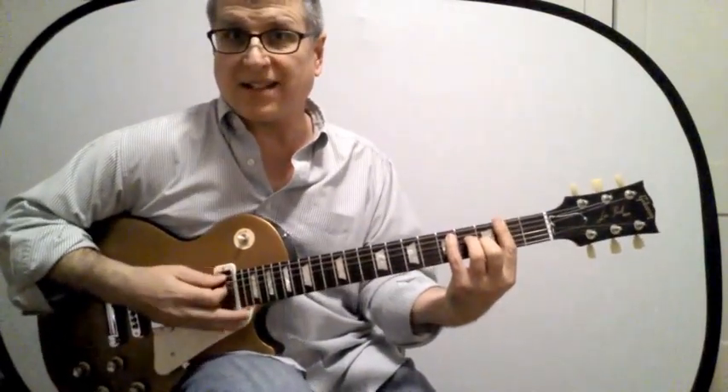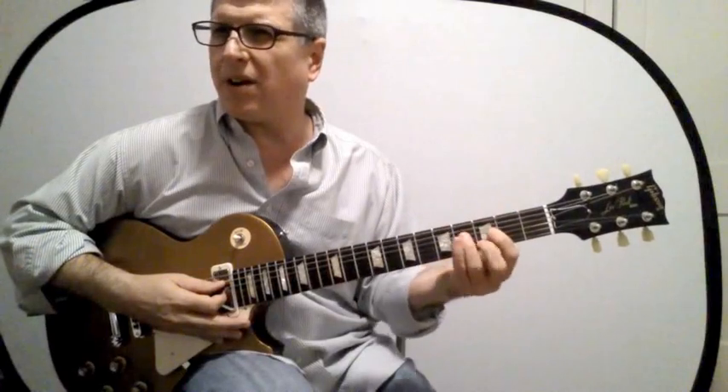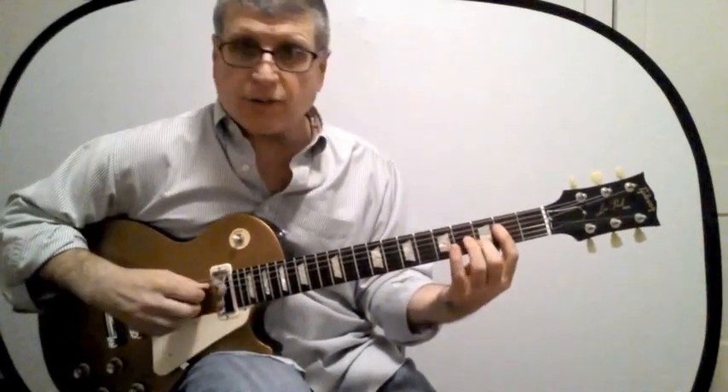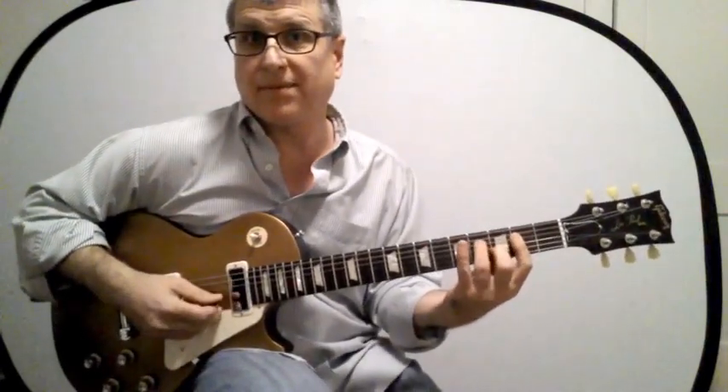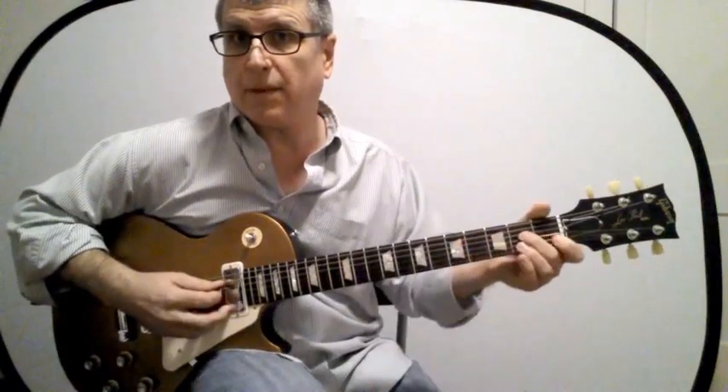Notice that in order to do this I have to start playing with different fingers. That one's pretty hard, but this chord right here — just the four, three, and two strings — is pretty useful. We'll call this a mini chord.